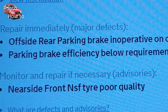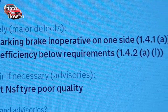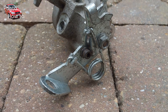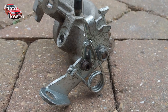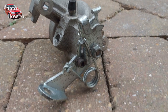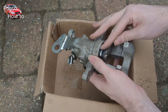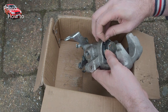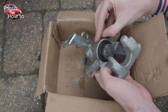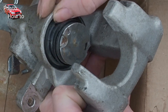Six months later however the car went for its annual inspection, or MOT as we call it in the UK. Two things had gone wrong. First, this mechanism on the back of the caliper which operates the handbrake had completely failed, so pulling the lever did not apply the handbrake at all. The second thing that had gone wrong is this rubber boot which protects the caliper's inner workings from grit, water and other contaminants had just completely disintegrated — I could pull it apart with my fingers. It was just crumbling and it was complete garbage.